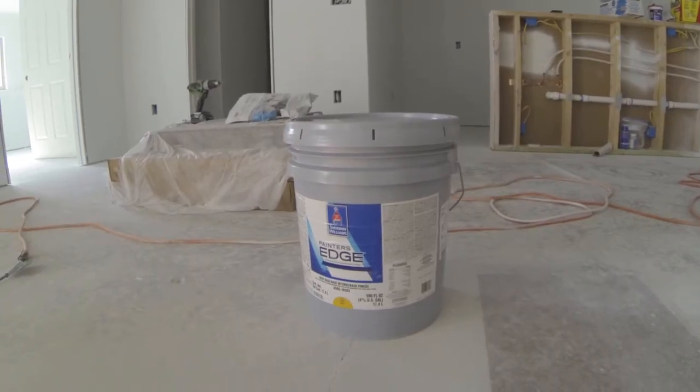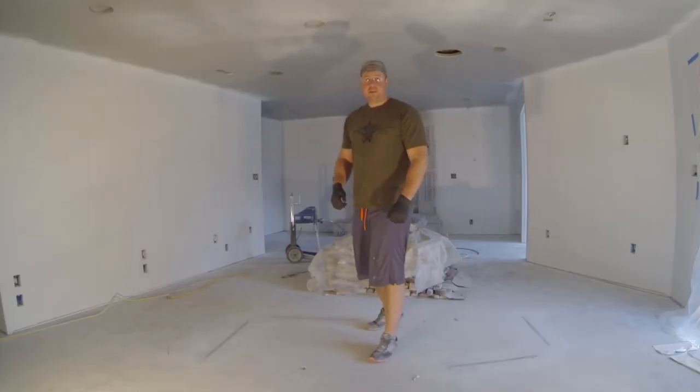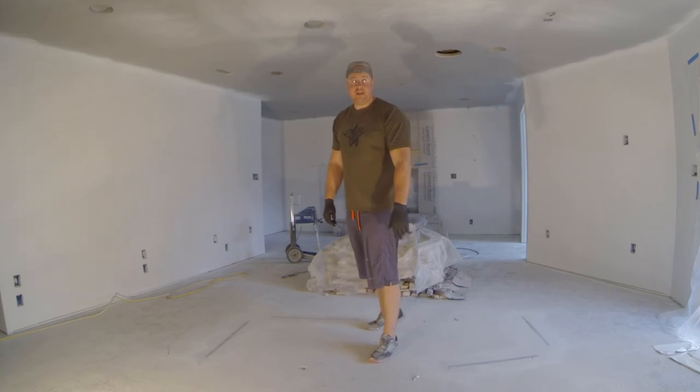The paint I'm going to be using is Painter's Edge from Sherwin-Williams. The color is Software — it's a little bit darker gray than what's up there right now. This paint is Sherwin-Williams' flattest paint, which we want to avoid any reflections from the projector. I also switched my tip to a 515 tip — I seem to get a little bit less streaking along the side of the spray pattern with that tip. I got everything mixed up, so let's prime the gun and get the paint going.